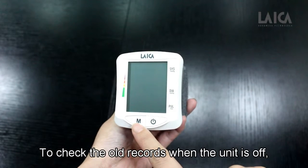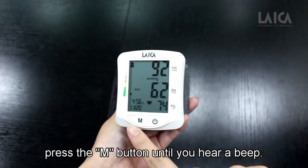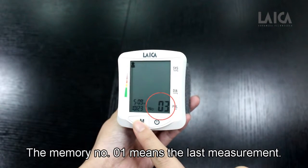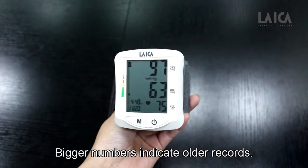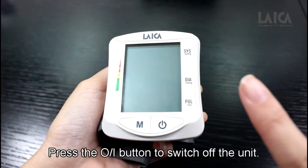To check the old records when the unit is off, press the end button until you hear a beep. The last measurement from the selected memory zone will appear. Memory number 1 means the last measurement. Press the end button to go through each record; bigger numbers indicate older records. Press the on-off button to switch off the unit.